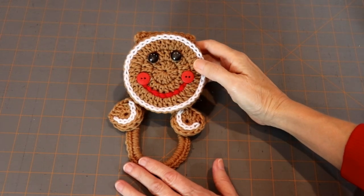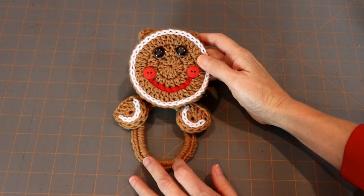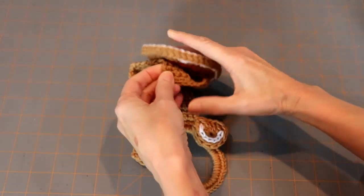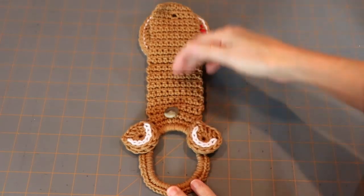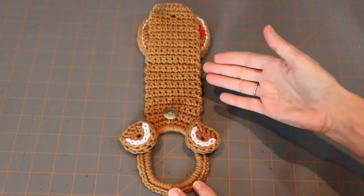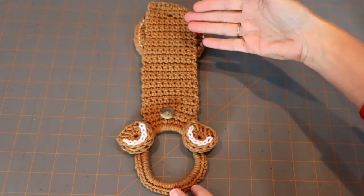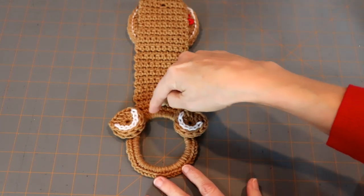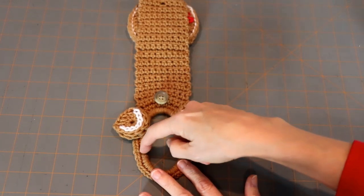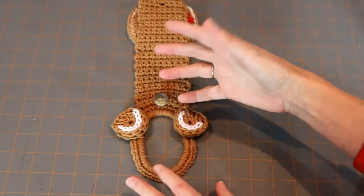Don't laugh at me, but I thought I invented this. I was sitting in my chair, a light bulb went off, I jumped up and ran to YouTube — and no, I didn't invent it. People smarter than me have already thought it up. It's basically a circle with a rectangle. I'll put links to other tutorials I found in the description box below. Some people use a ponytail holder and crochet around it, which makes it stretch, but someone pointed out that's a bad idea in case the holder breaks. I did a chain and crocheted around it, and that was good enough for me.